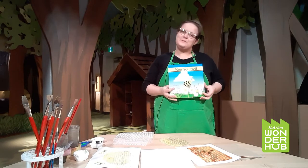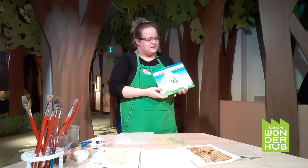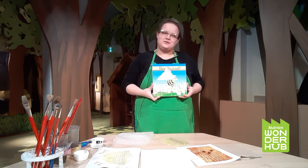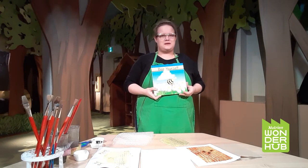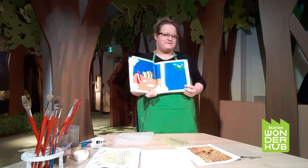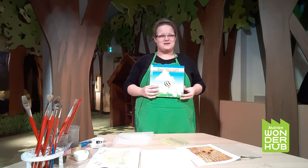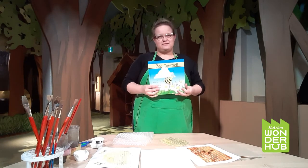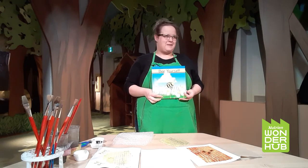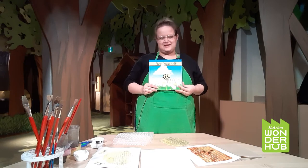So today we're going to be talking about Be Yourself. This book is by Kathy Sather and pictures by David Mark. It's a really lovely book all about being yourself. The story is all about a little bumblebee who wants to try being other things — he tries to be a bird, other animals, and a fish. At the end of the story he finds out the best thing to be is to be yourself. It's a lovely story that really encourages everyone to try new things but ultimately just be happy being yourself.